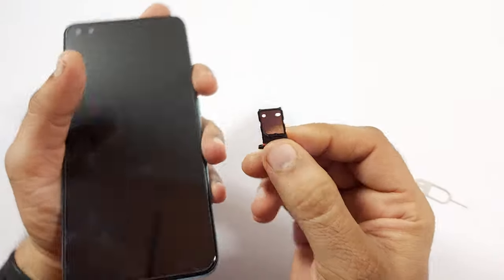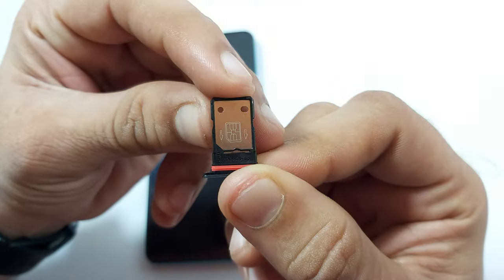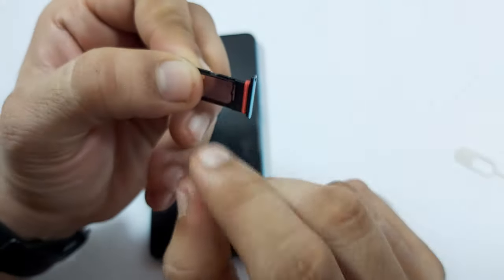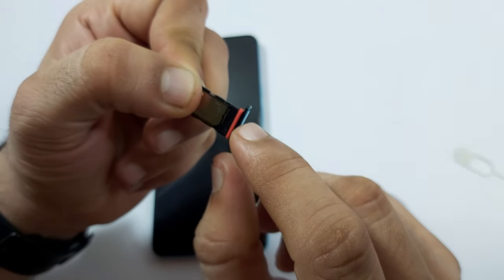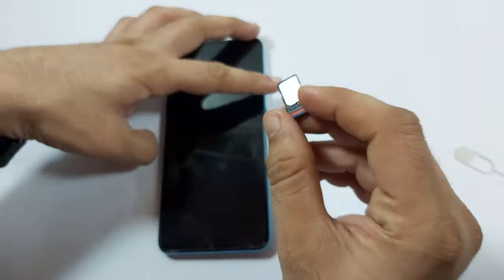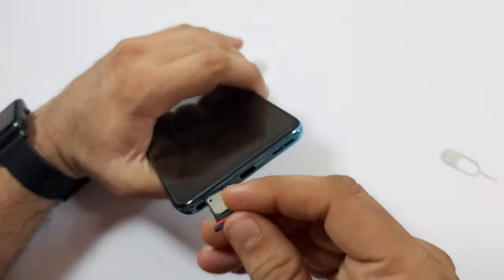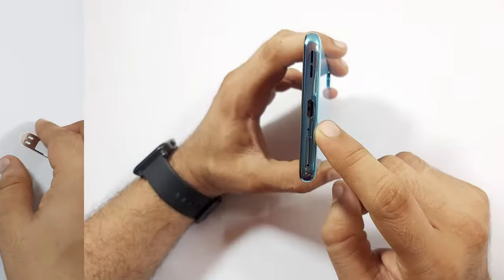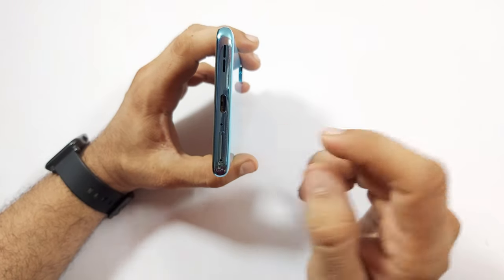Let's remove and see the SIM tray. It currently supports dual 4G SIM cards or a single 5G SIM. 5G plus 4G dual-SIM support will be made available via OTA update in the future. There is a rubber ring on the SIM card tray which makes it water resistant.